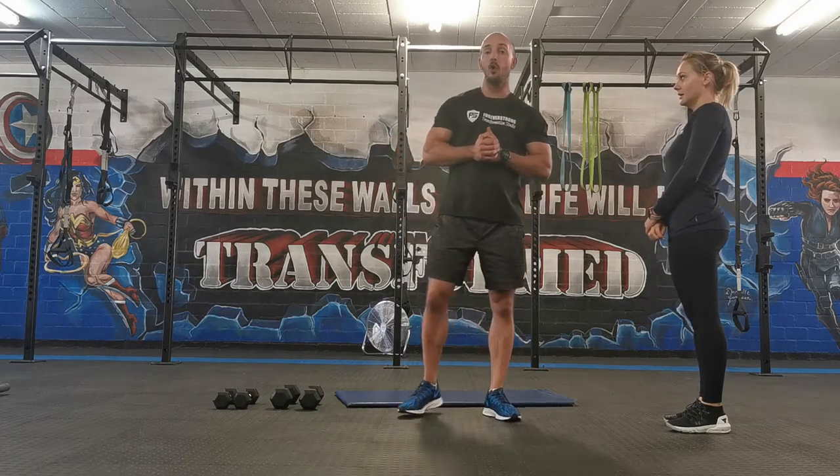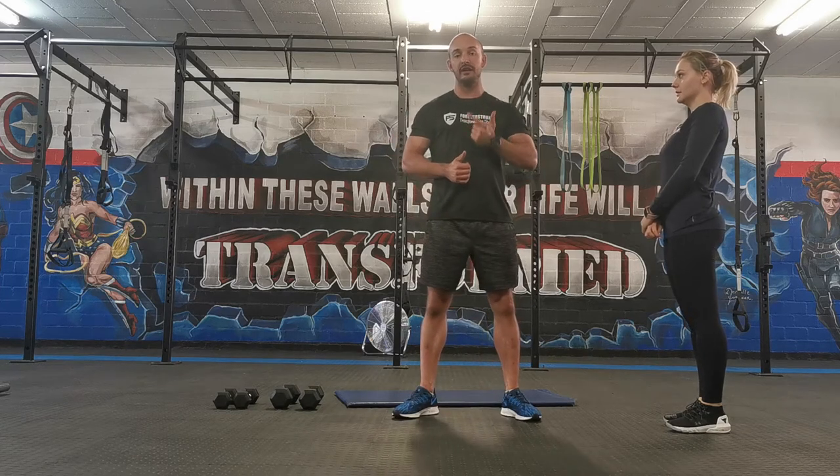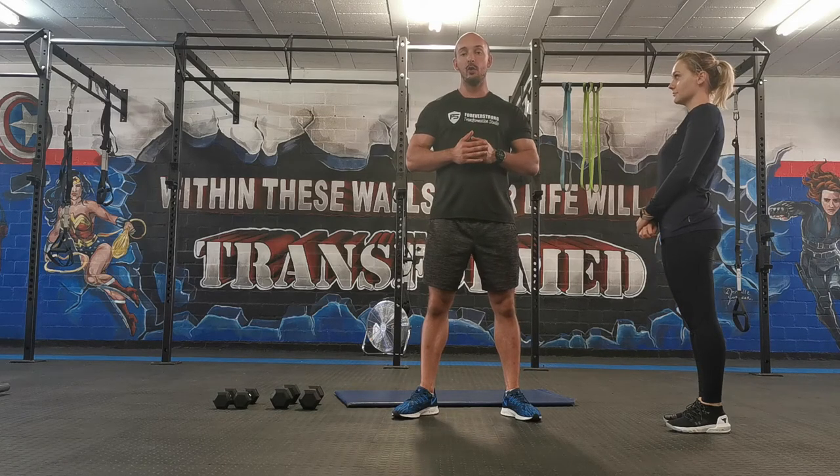Dumbbell work, upper body day one. We're going to start off with floor press, then we're going to go into single arm dumbbell rows, and then we're going to end off with dumbbell bent over raises.